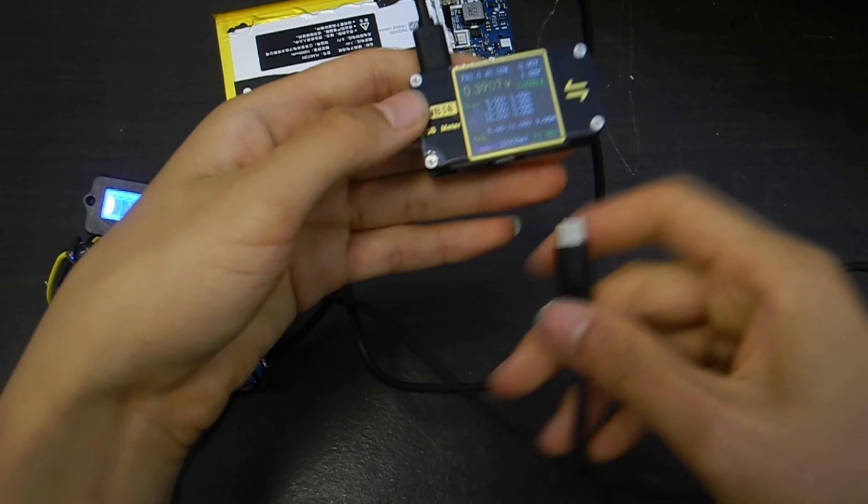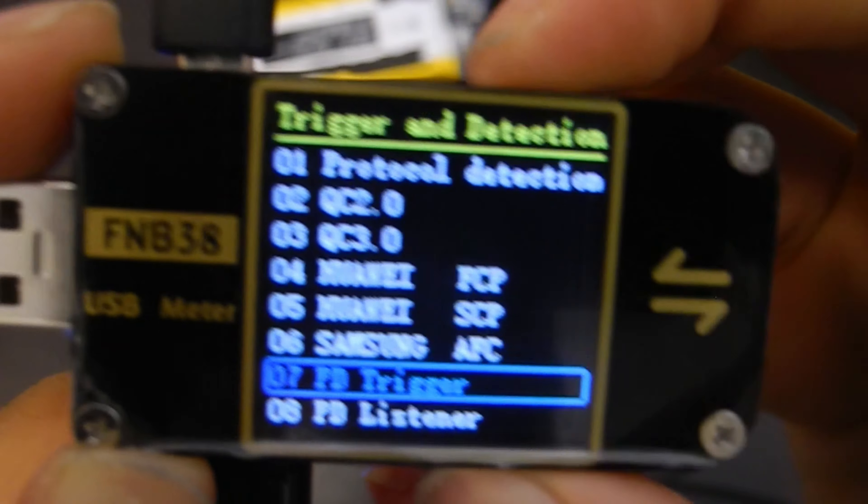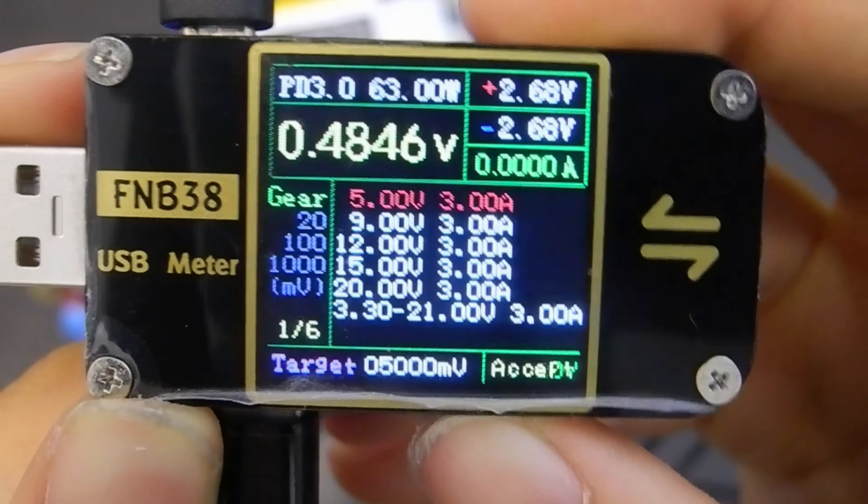Let's charge it using my DIY power bank. It's rated 65W but can actually supply 100W. It's charging at 15V 3A, same as rated 45W.